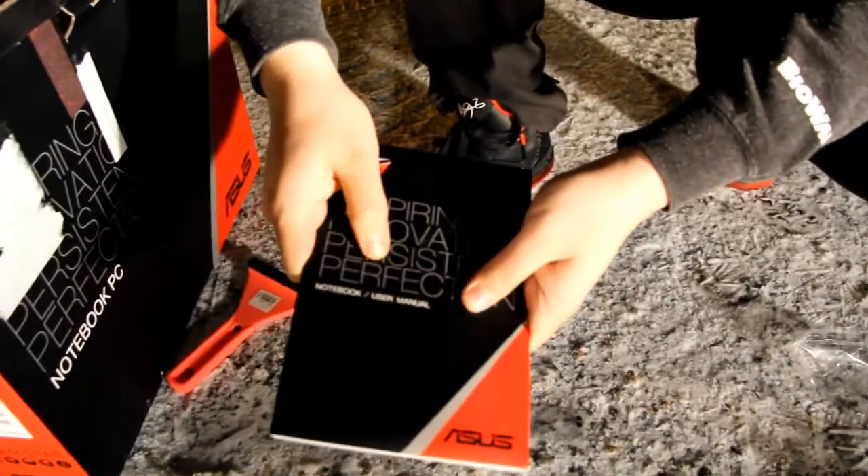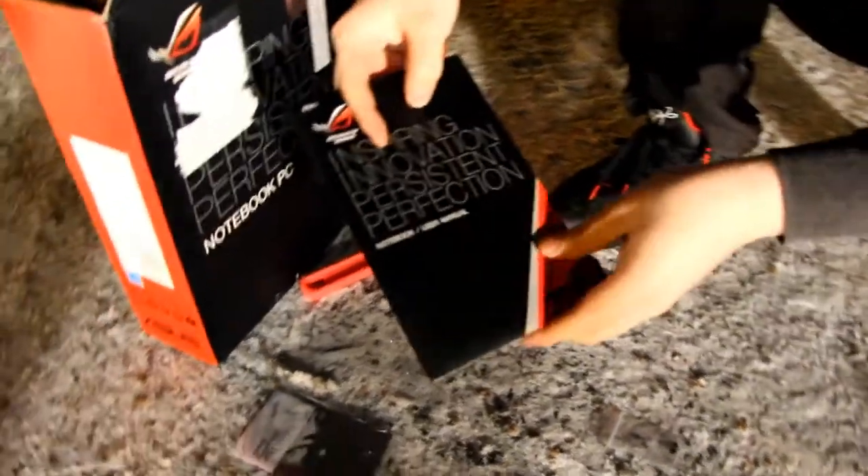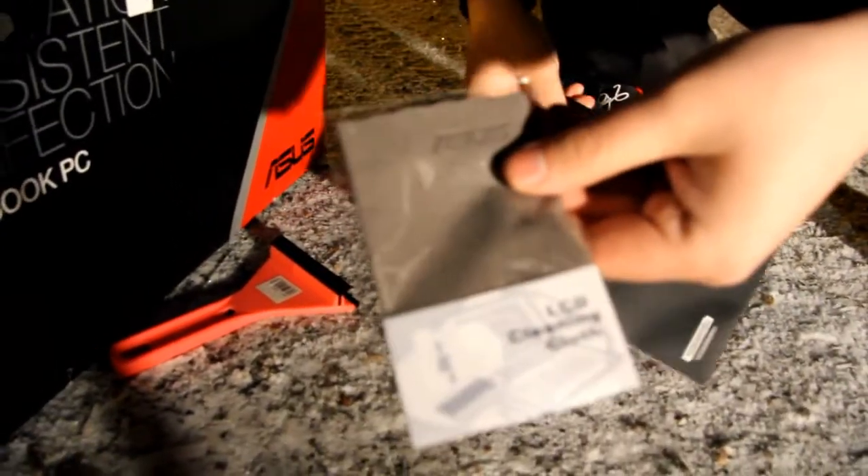So yeah there is 'Inspiring Innovation, Persistent Perfection' — the notebook user manual. And there is the cleaning cloth; it has a nice Asus logo on it.